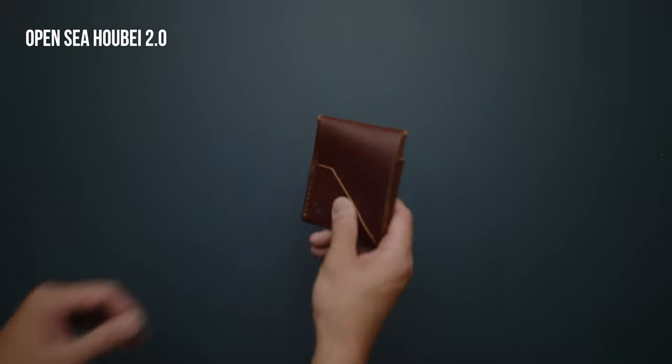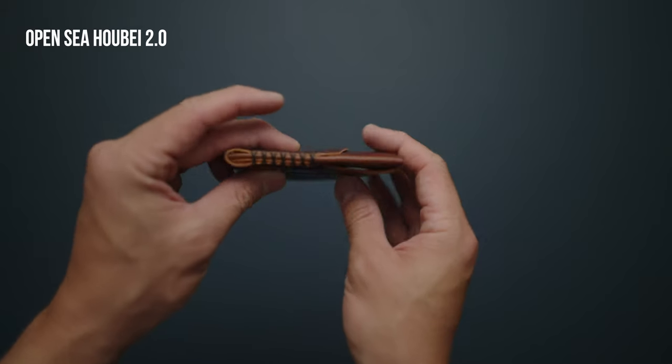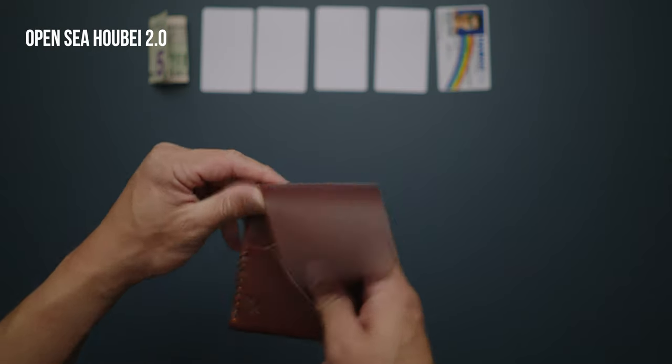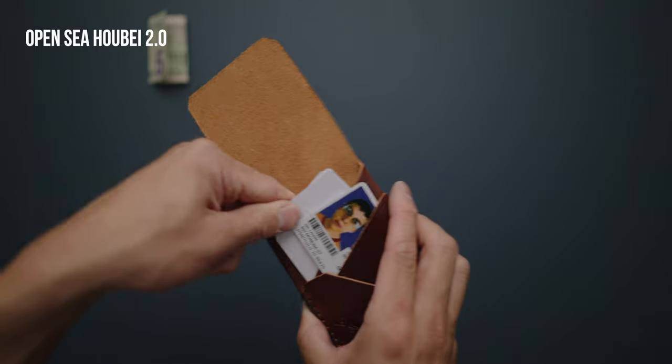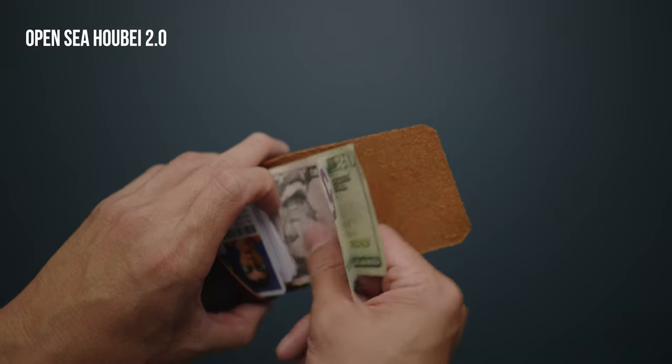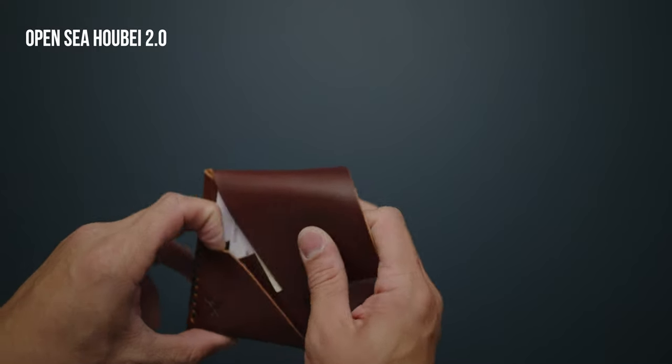The OpenSea Hubei features a vertical flap opening that uses a slide and tuck closure. Made with full grain leather from Italy, the unique design of the wallet has four different areas where you can store your items. Inside, there are two front pockets to hold your cards, as well as a larger pocket in the center of the wallet where you can store more cards as well as cash, either folded or unfolded.